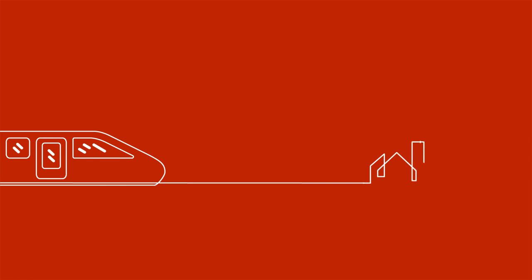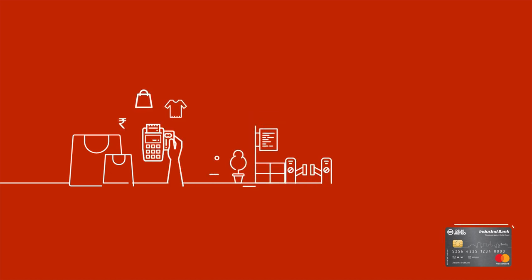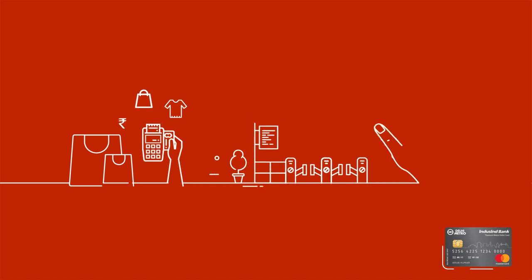The conveniences of banking meet the comforts of commuting like never before with the Indescent Bank Titanium Metro Debit Card. While banking gets easier with the debit card, the embedded Metro chip ensures that travelling is just as easy.